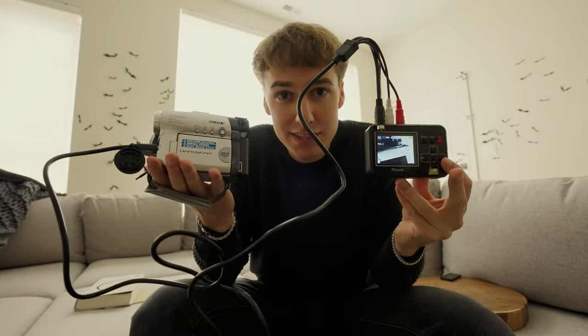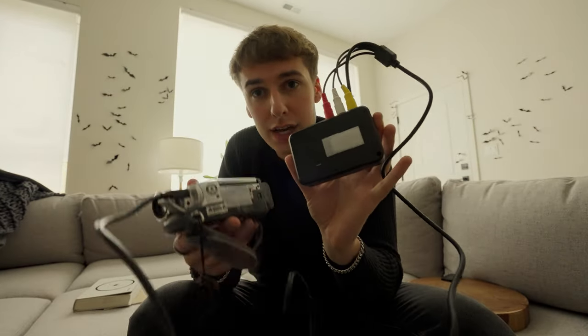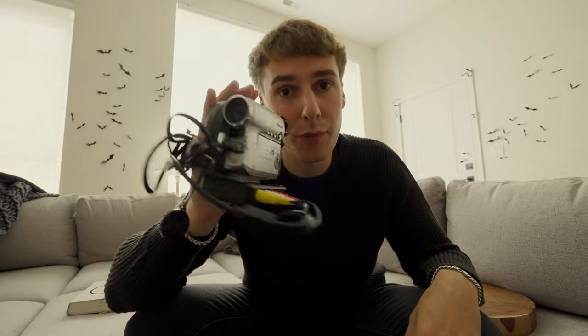Our issue is it looks a bit unwieldy, so what I did is I put Velcro on this side and Velcro on the bottom of the camera — that way you can stick it together. I then took some Velcro and velcroed the loose cables to this hand strap here, and we have a portable digital vintage camera.